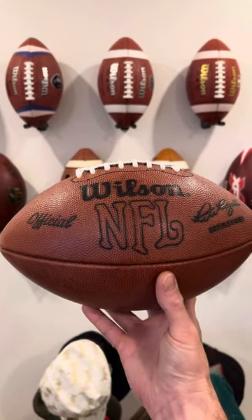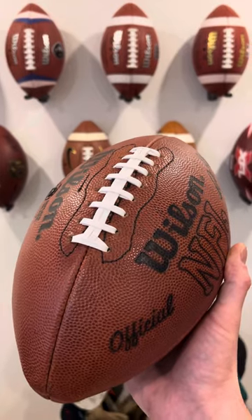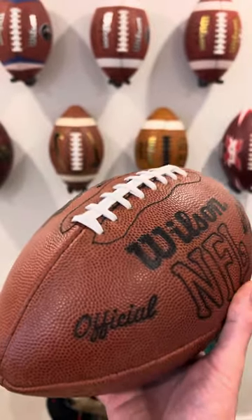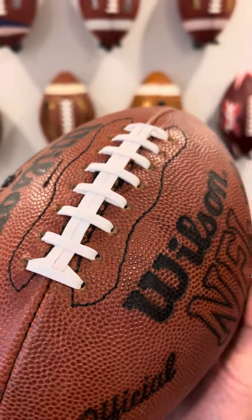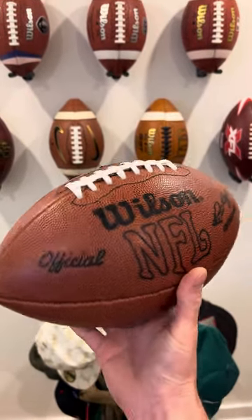The laces aren't the originals — I've just recently replaced these, as well as the bladder. This one now has today's style of NFL lace, which is a beautiful lace and fits really well with this ball. The old original ones were basically identical, they were just really dried up and yellowed over time, but this gives it back that original, really new look.